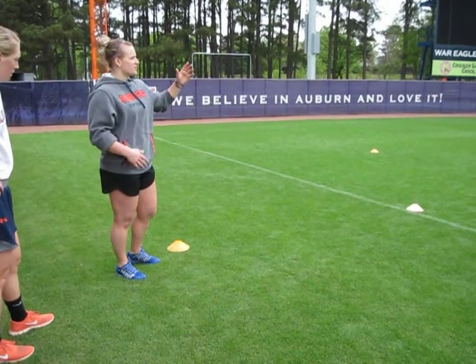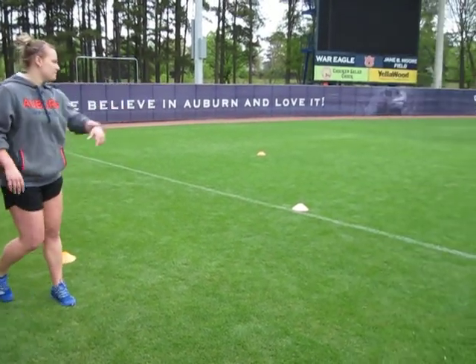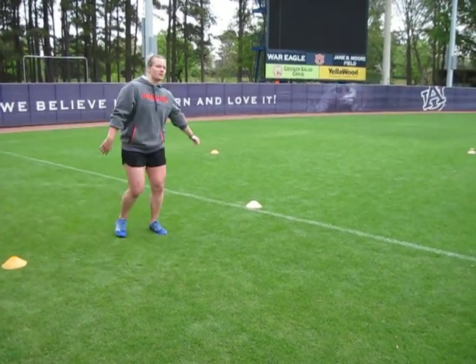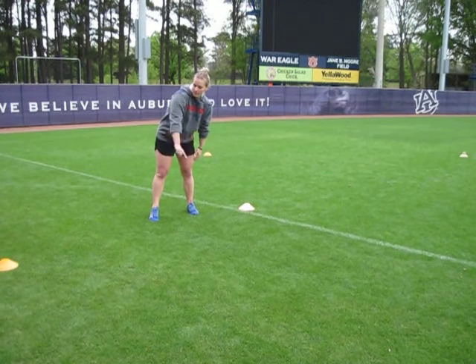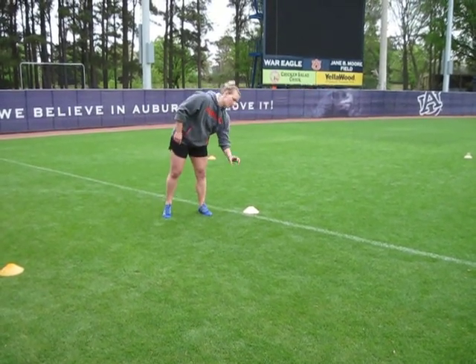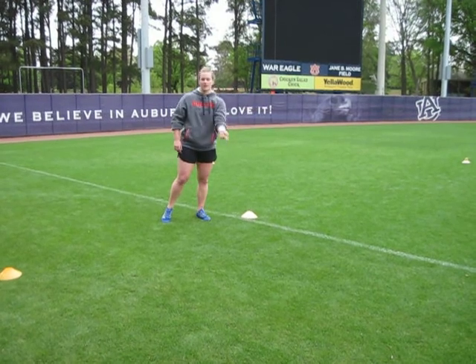The tennis ball is down there on that cone. The first person is going to run down to that cone, grab the tennis ball, come back, and set it on this cone on their way back. When they run through that cone, the next person is going to go. And now since the tennis ball is here, you're going to grab that tennis ball, put it down there, and run back.